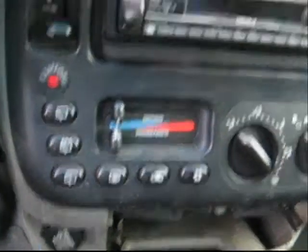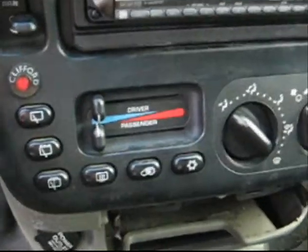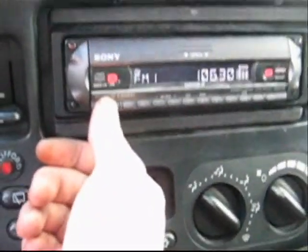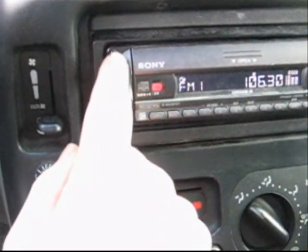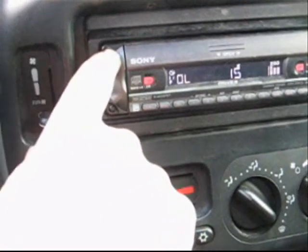I got her all plugged in here now with the faceplate on and smoothed out. Going to try her one last time and hope she's still working now that I got her put in the dash — cause that would suck if not. These speakers are all working anyway. Have a great day.